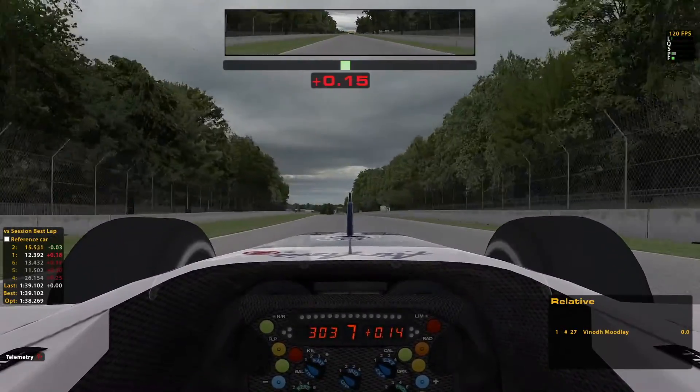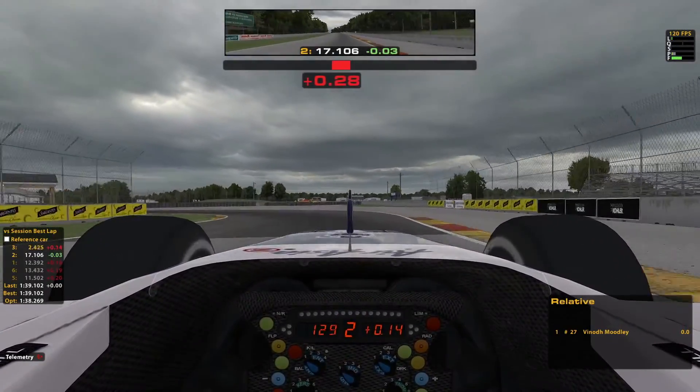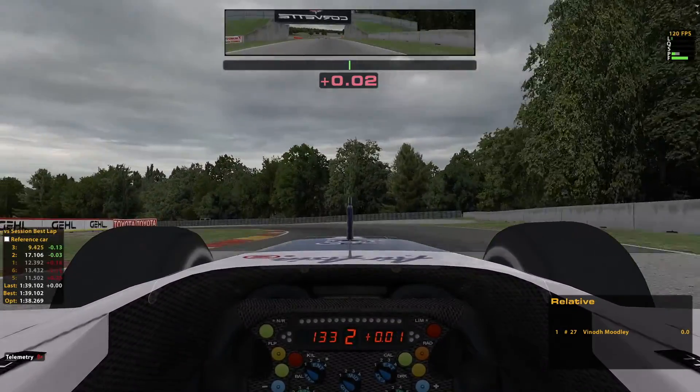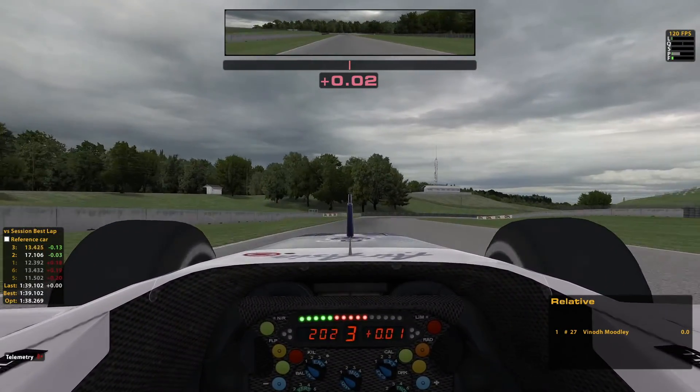As we race down towards Turn 5, which is a heavy braking zone and probably the prime overtaking spot on the track, it's very important not to lock your brakes. Clip a bit of the inside apex, run as wide as possible, and be careful on the brakes under the bridge. The car gets very light and it's easy to lock up.